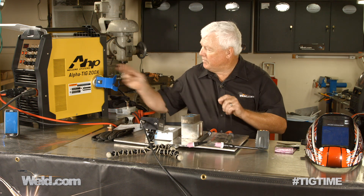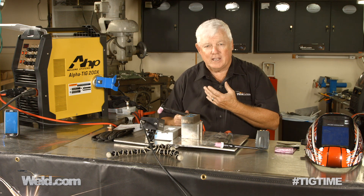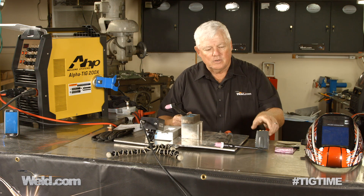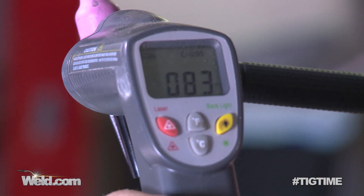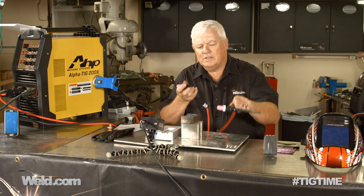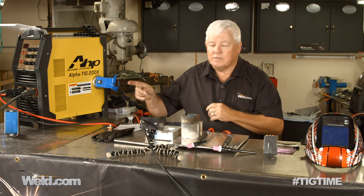We're going to set up on this machine — we've got an AlphaTeg 200X — and run a test for one minute on each of these torches. I'm going to turn this up to 160 amps AC and hold it there. My tungsten is only 3/32 diameter, so it'll hold up under 160 amps. After one minute, I'm going to shoot the infrared right on the middle of the handle — right now it's showing 84 degrees — and also on the head, which is showing 83 degrees. Both torches are cool, basically the same temperature to start.